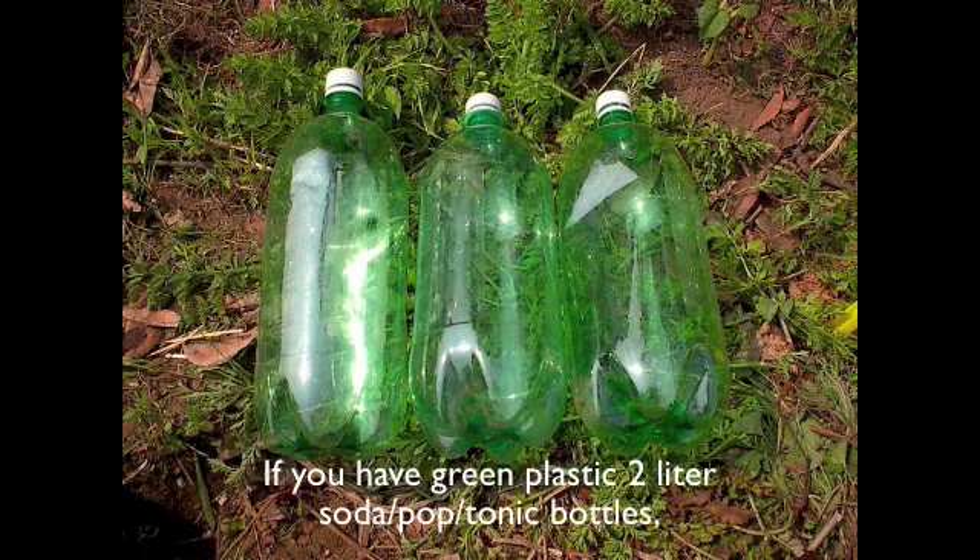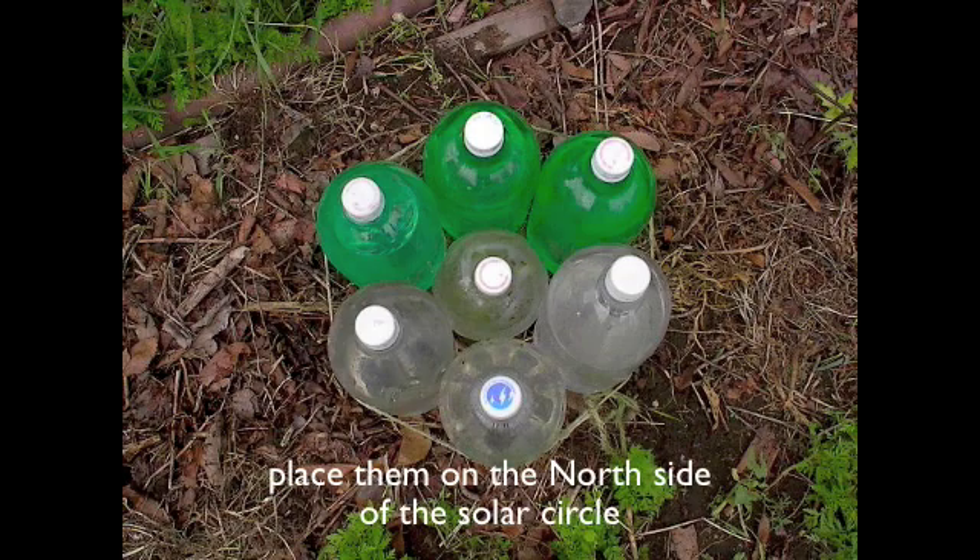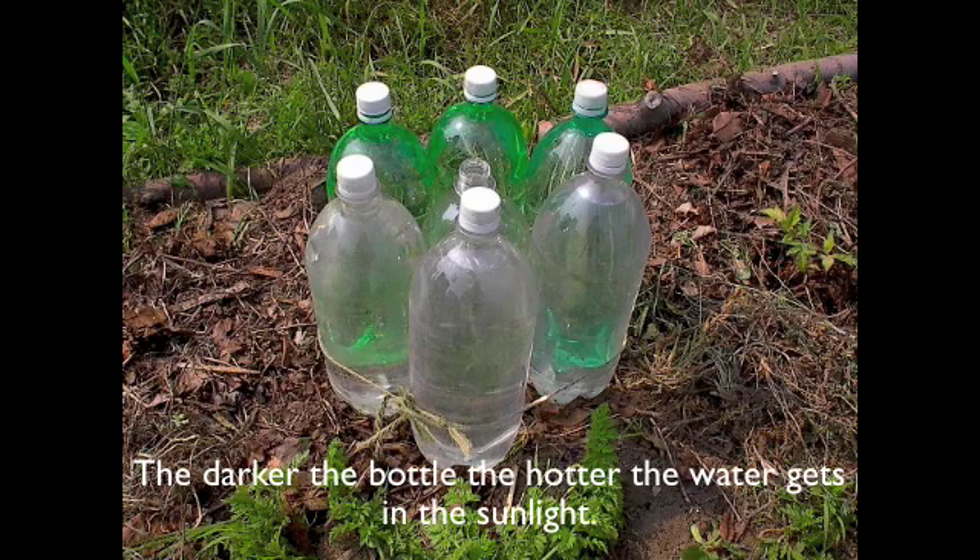If you have green plastic 2-liter soda pop or tonic bottles, place them on the north side of the solar circle. The darker the bottle, the hotter the water gets in the sunlight.